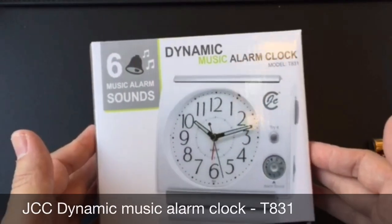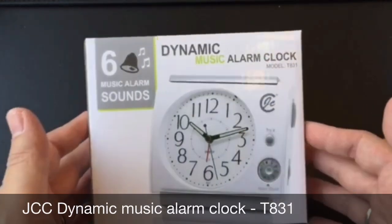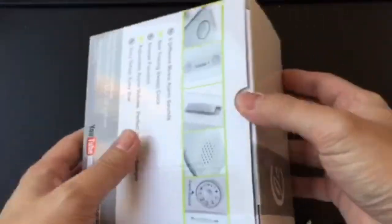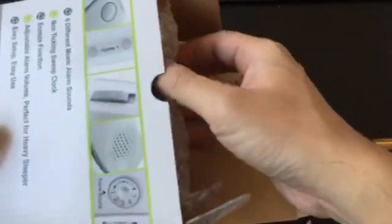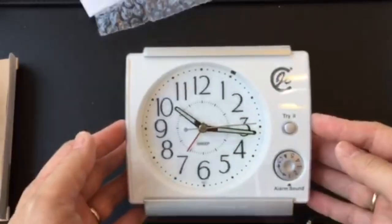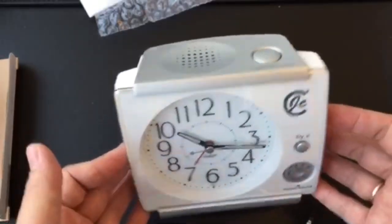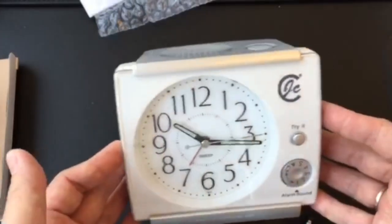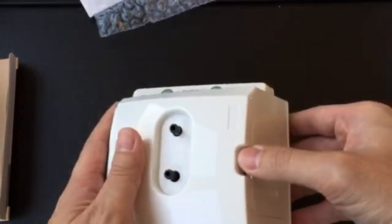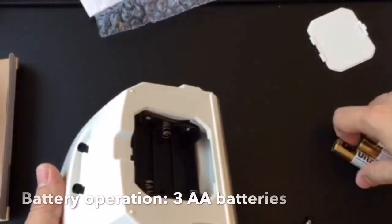Hello, thank you for watching our video. Let us introduce our JCC new product — it's a dynamic music alarm clock. You can see that in the instruction menu. It's a new design with a Japan feel, quite good-looking, and the battery uses three pieces of AA battery.